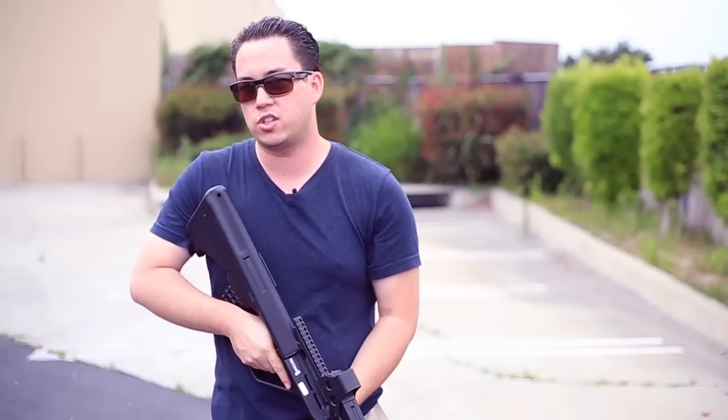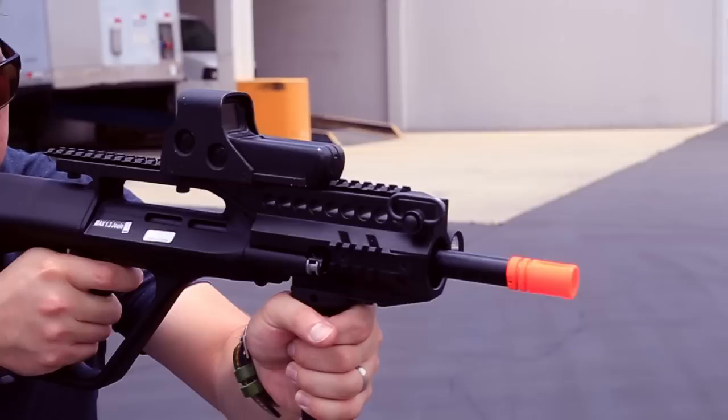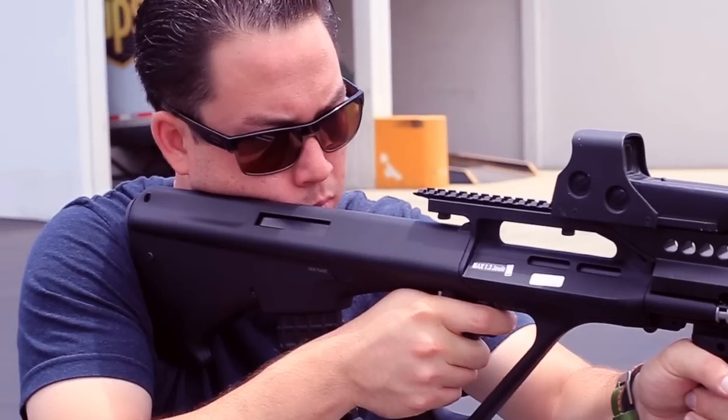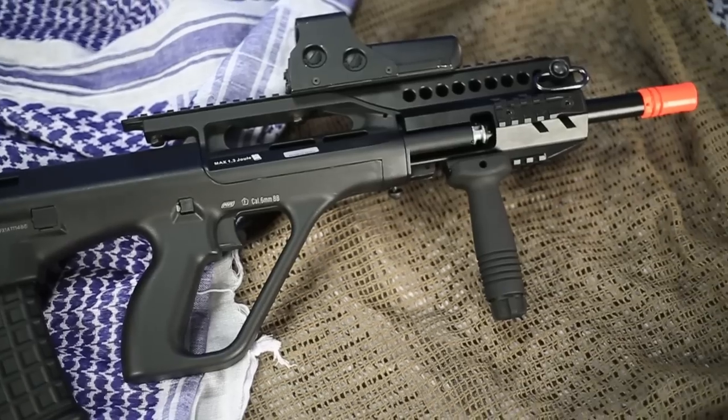If you guys are familiar with GITV, you know that I'm not a huge fan of bullpup design guns, but I do have a soft spot in my heart for the AUG because I used it a lot playing Counter-Strike growing up. This is obviously different than the Counter-Strike gun but it's still a really cool gun with some awesome features I want to let you know about.